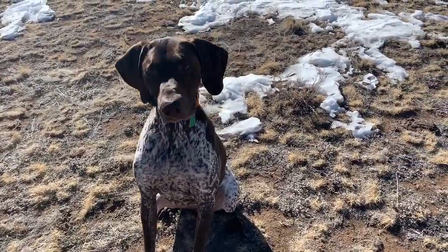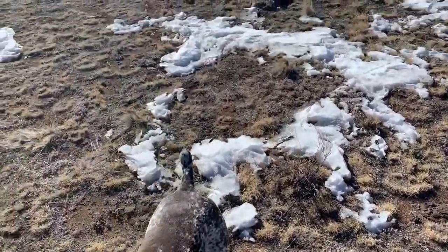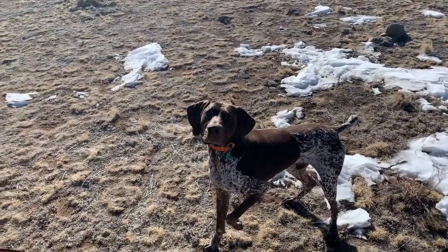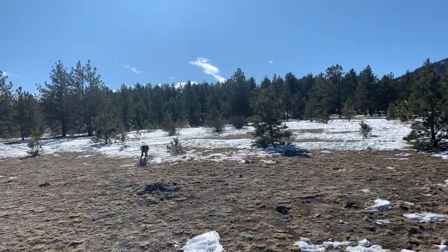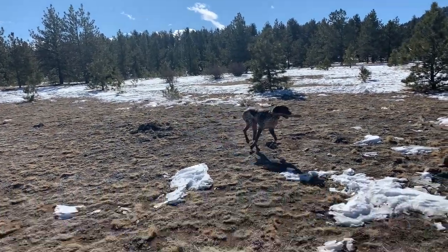What you doing, Hinko? You want me to throw the ball? You want me to throw it? You want me to throw it? Go get it. Good boy.